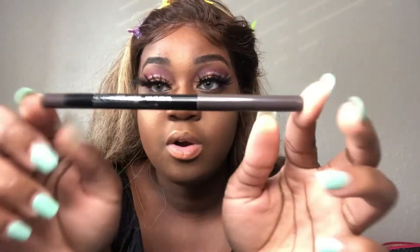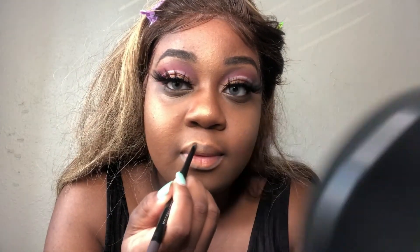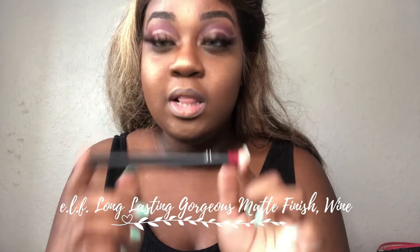We're going to use this Maybelline Color Sensational Shaping Lip Liner in the shade Concrete Jungle. I'm going to go ahead and line my lips. I feel like I'm drooling — I know I'm not, but I feel like I am. I'm just going to shade slightly in the color. Then the e.l.f. matte lip color in Wine — this is going to tie the look together. I'm so excited. This is my first time using it — I don't know how to put this on.